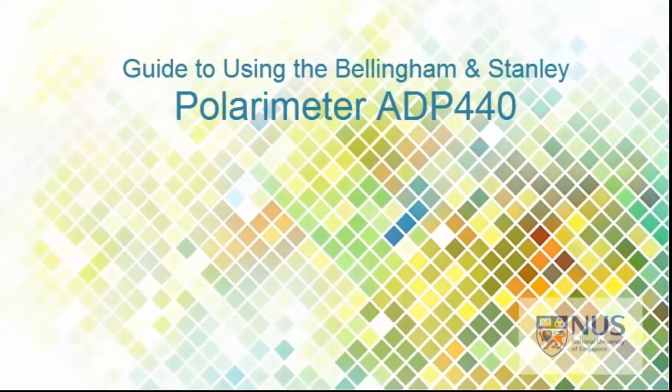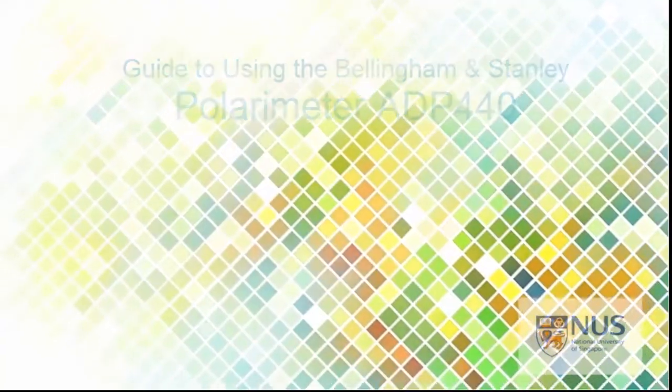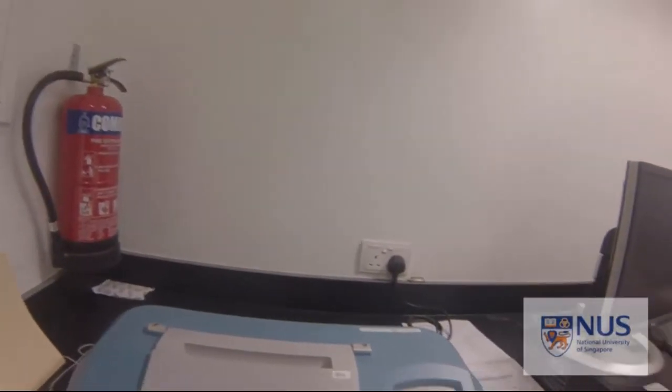I'll show you the basics of using the Bellingham and Stanley Limited Polarimeter ADP440. This polarimeter is normally found in S5 Level 4 in the instrument room opposite the synthesis lab. Okay, so this is the polarimeter.